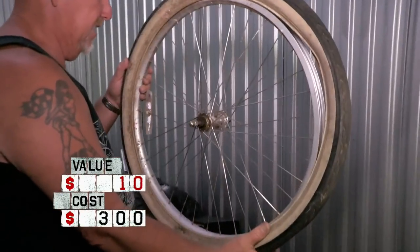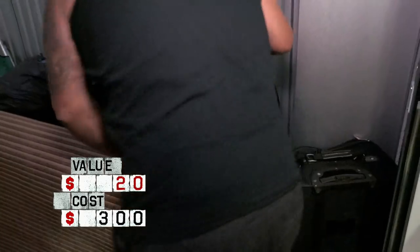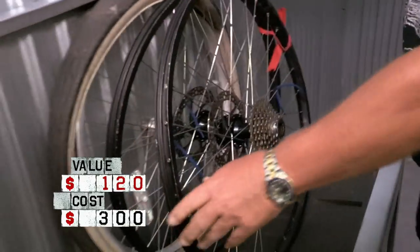A lot of open space. Well, we know that big TV right there, if it works, is a $10 bill. That's a Swin rim, so $10 there on the rim. These are the ones that got me going right here — they're titanium and they're disc. I'd probably get $100 for these two.